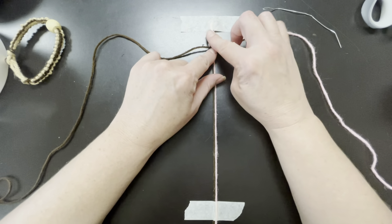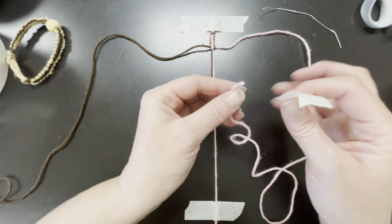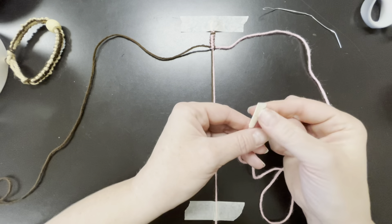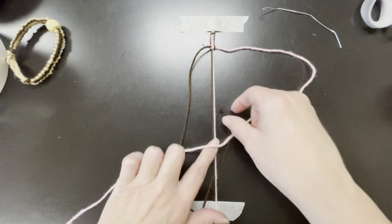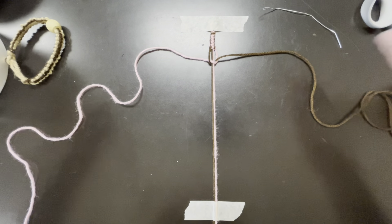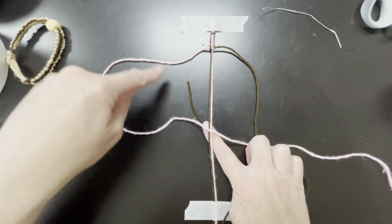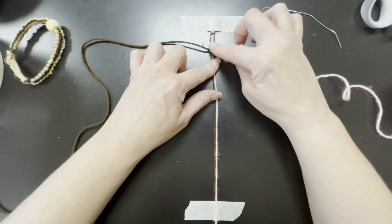If you want to use all the same color thread, I would suggest putting a piece of tape at the end to signify which string you're going to be working with first. I'm always working with the pink, so I put the tape on the pink. Make the loop, go over, go under, and then through — it has to go through that pink hole. Pull it up. Notice how I don't just keep pulling; I pick up, pull, pick up, pull. Make the loop, go over, under, and through that hole, then pull — pick up, pull, pick up — and make it up there so it's smooth.